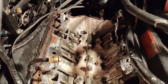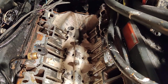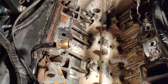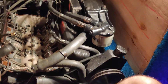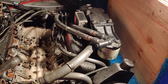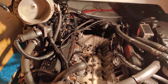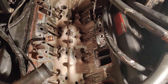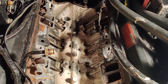Another boat guy said we should probably check the intake manifold — it's probably cracked. Well, maybe he's right. We're just going to go ahead and do the cylinder head gaskets along with it. No sense in going this far without going all the way. We'll see what happens.